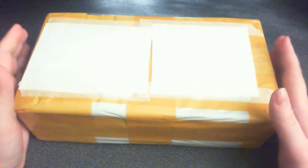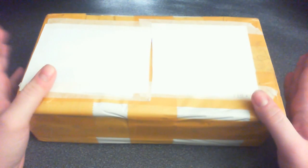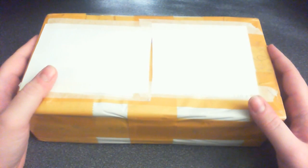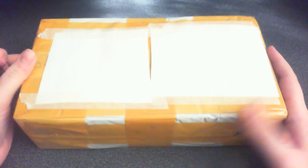But anyway, that doesn't matter. What matters is inside the box. I ordered this from China and it got here much sooner than I expected, honestly. I wasn't thinking of making an unboxing video today, but apparently the post office worked excellently today. So anyway, let's open this up and we'll see what it is.